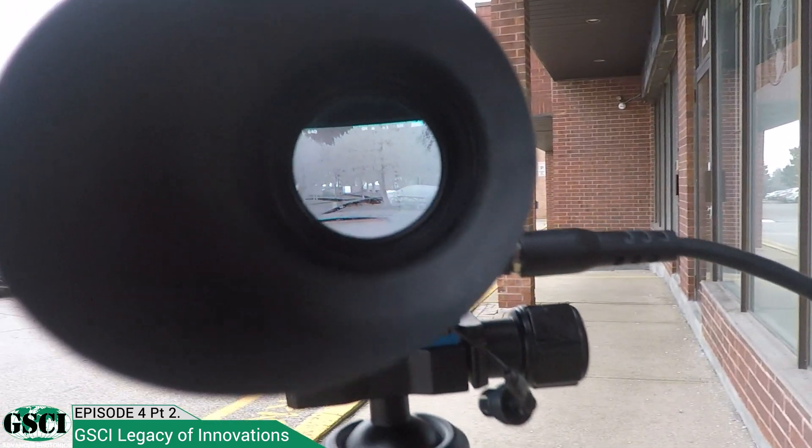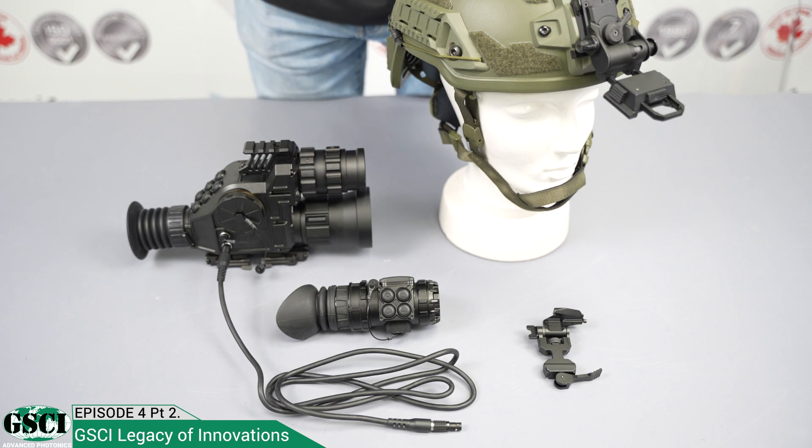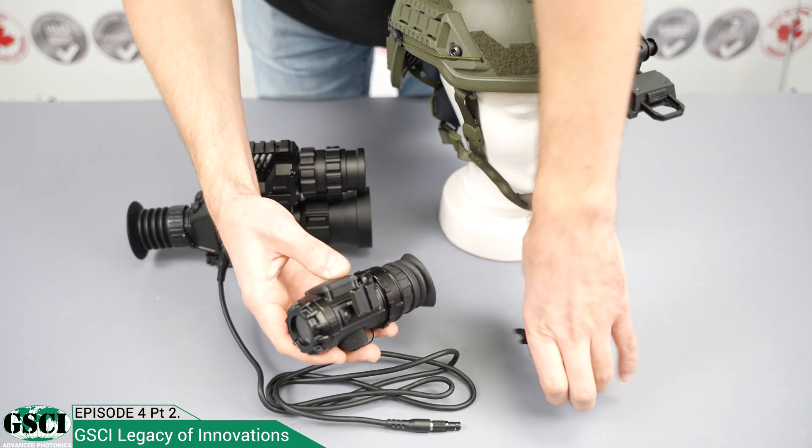Connect the MTAR to your thermal or fusion device, enable the video-in option, and you're ready to gain a tactical advantage.